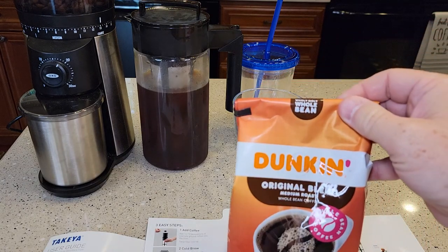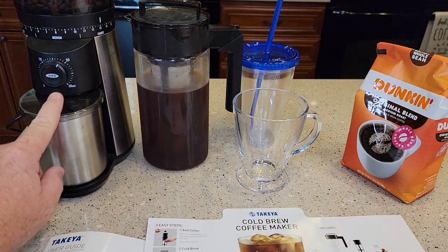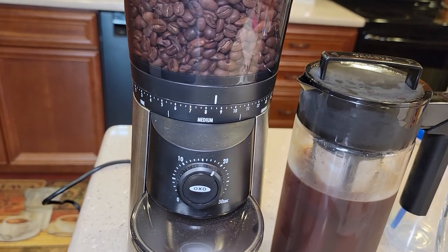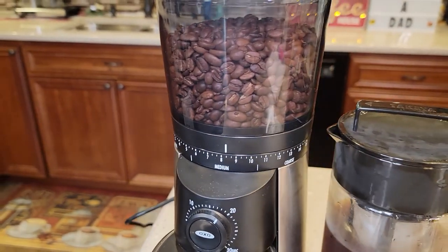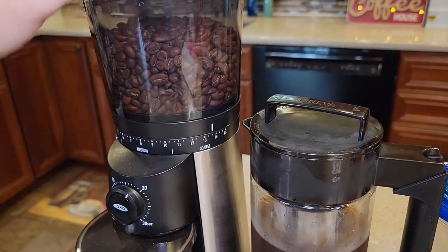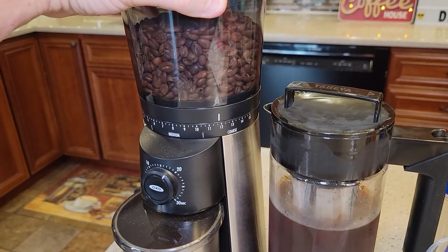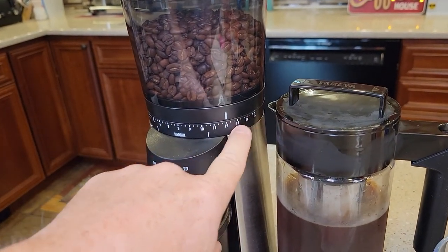I buy my whole bean coffee and I use this OXO coffee grinder — it does a pretty good job, I've got a different review on it. On the grinder, normally it's at a medium grind. Fine is for espresso, but we need to be over in the coarse area. I've done some tests and all the way to the coarse, I didn't get as much flavor extraction, so I back out more towards the medium — closer to medium than all the way to coarse.